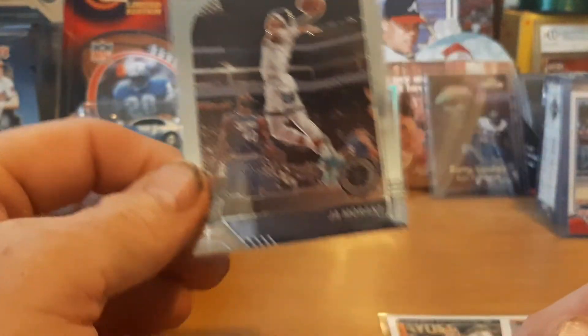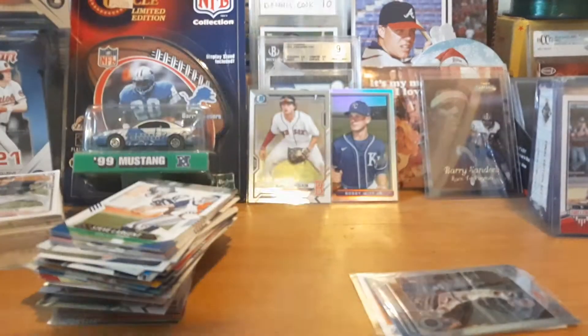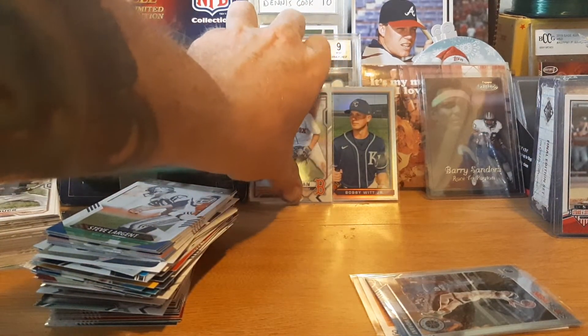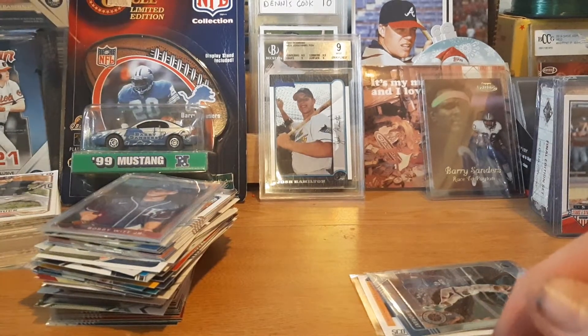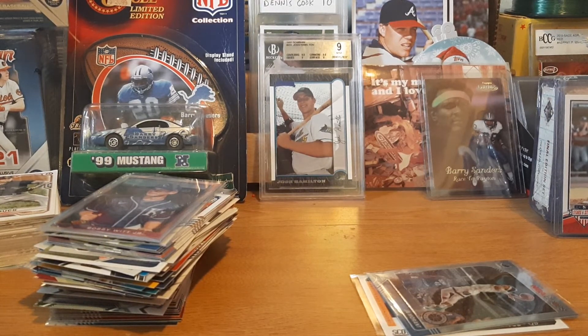Alright, that's my little mixer rip. The packs opened off-camera were better than the ones on camera — Blaze Jordan chrome, Bobby Witt Jr. chrome among them. I opened one pack of each to see what the cards look like. Thanks for watching — comment, like, subscribe, and hopefully you guys are having some luck out there finding stuff without having to pay eBay market prices. Thanks for watching, see you on the next one — take care, have a good night!